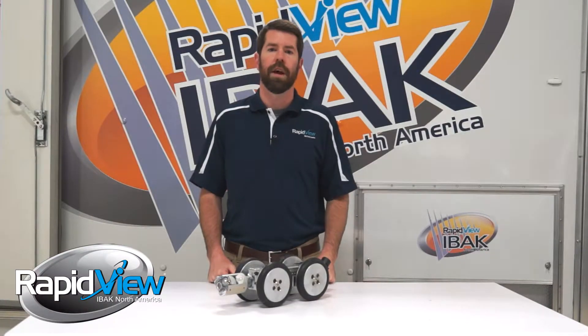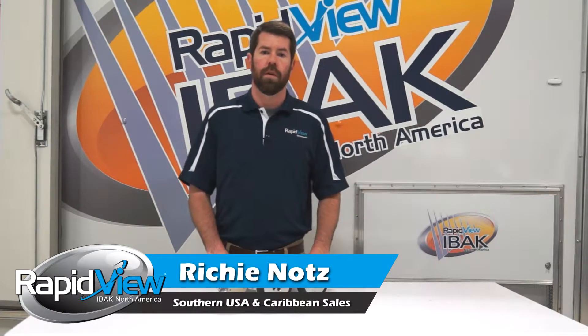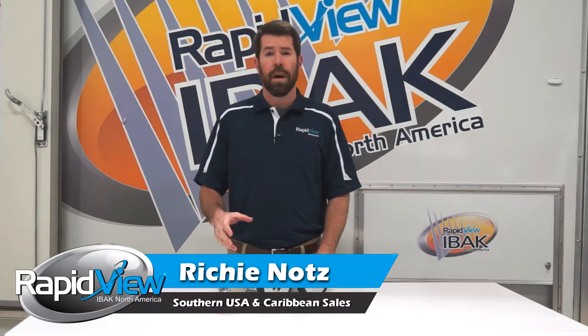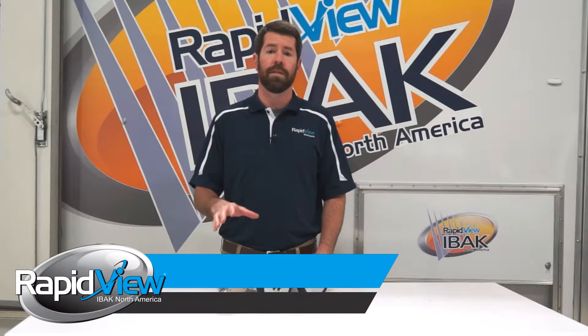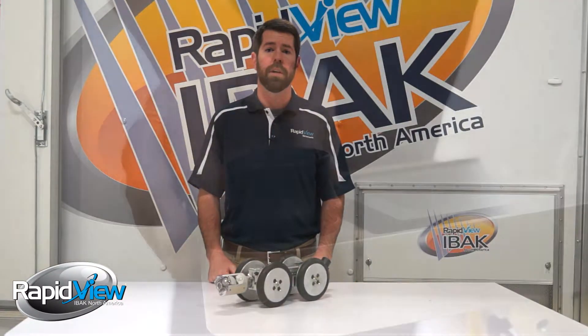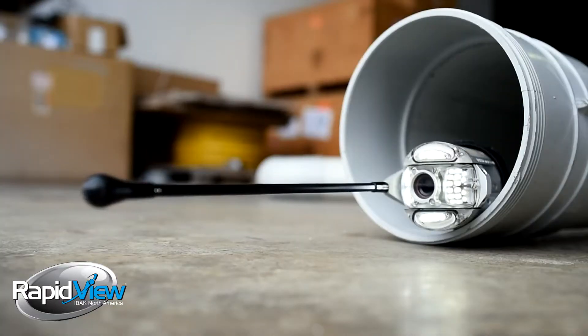Hi, I'm Richie Knott here at RapidVue. Today we're going to do a brief overview of one of our most popular camera heads, the Orion Zoom. Our Orion Zoom came out all the way back in 1996, and it was actually the first camera head designed specifically for 4-inch pipe with the capabilities of still being able to pan and tilt.